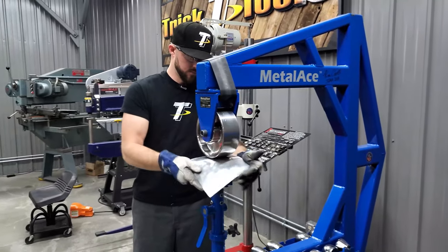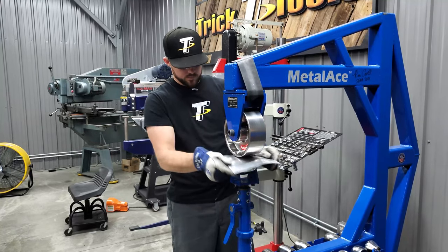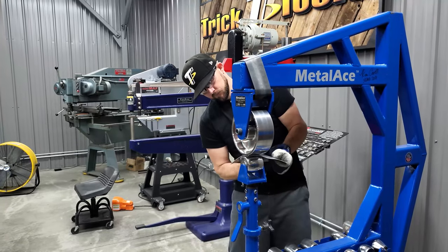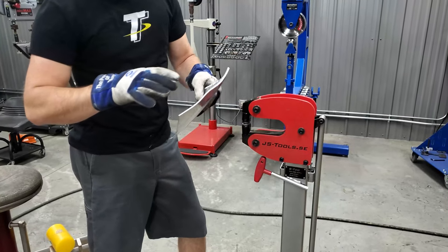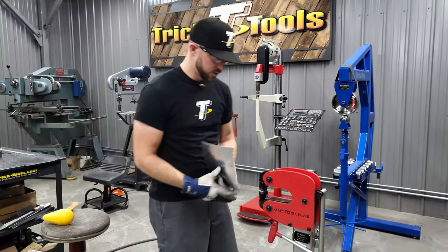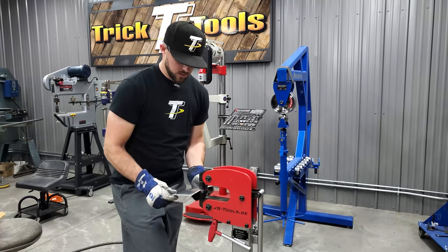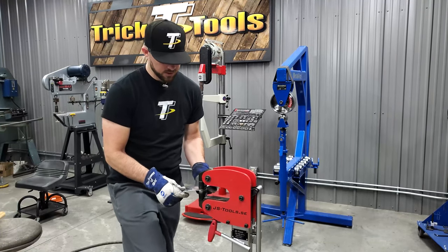Jump back over on the English wheel for a couple of passes, then turn it and go the other direction. Now let's say we've got a little bit of a wave going on at the edge of the panel — that's because we've really forced the part into its own curve and there's extra material on the edge. You then jump over on a shrinker stretcher, using the shrinking jaws — not a ton of pressure, just enough to start tightening up that shape — and run around all four edges.